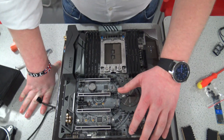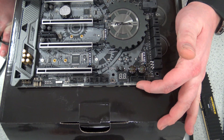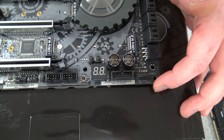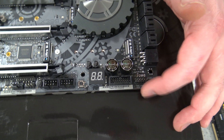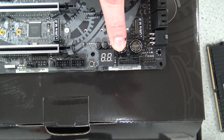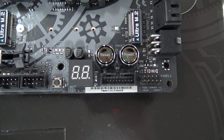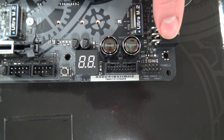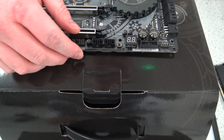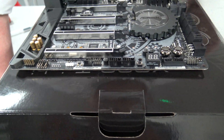I'll flip it around so you can see — you've got diagnostics that give you a readout if there's an issue, a USB 3 front panel header, front panel switch and LED connectors, and onboard power and reset buttons. This is a PCIe power connector for if you use all four lanes, because it needs external power — each lane gets 75 watts by default. You've also got your old USB 2 headers and a clear CMOS setting.